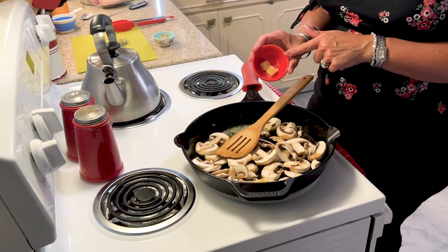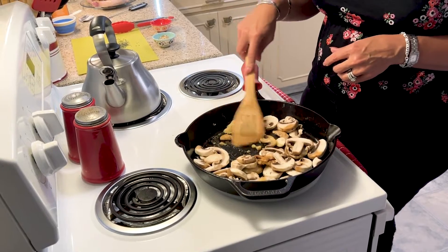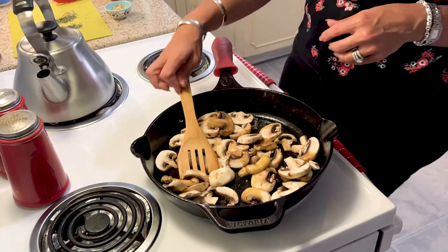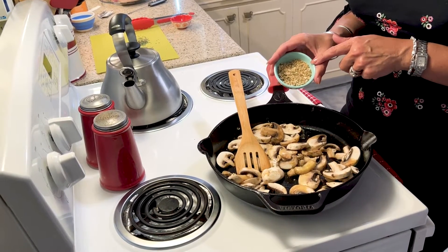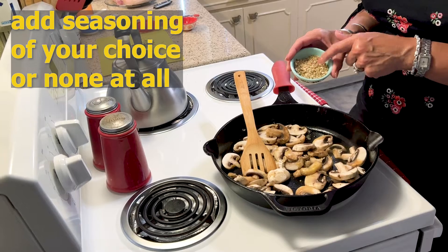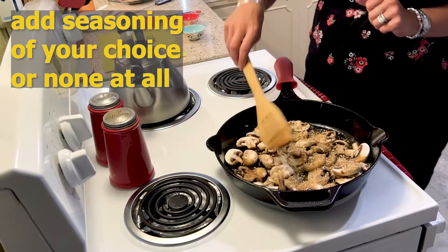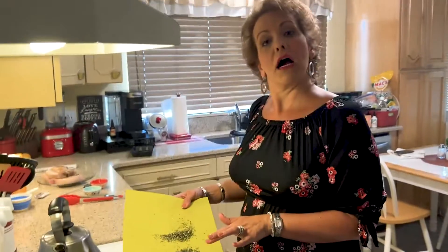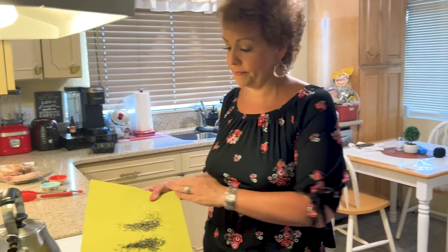I have two cloves of garlic, one teaspoon of herbal seasoning, one teaspoon of salt, one teaspoon of pepper, and one teaspoon of onion powder. I also have a teaspoon each of fresh herbs — fresh thyme and fresh rosemary. If you don't have fresh, you could use dried, but I do definitely recommend fresh.